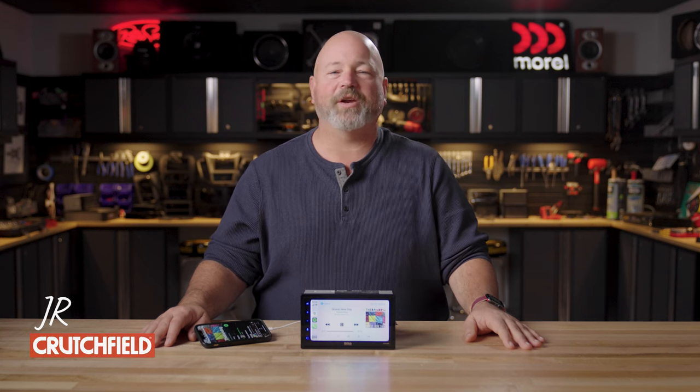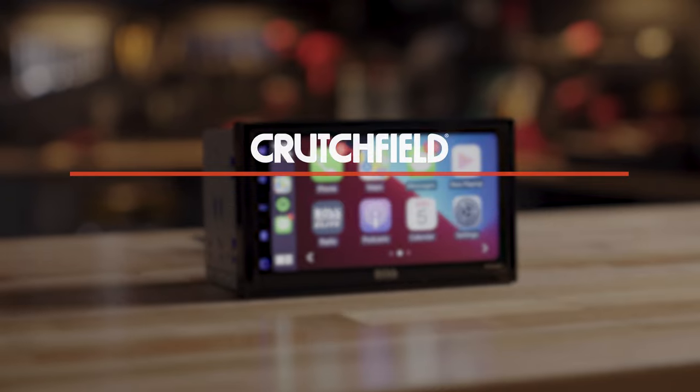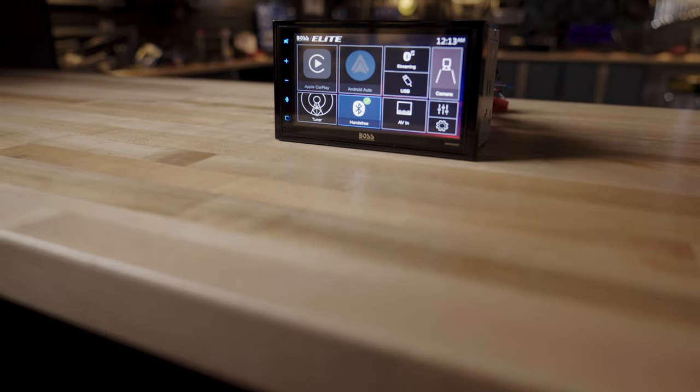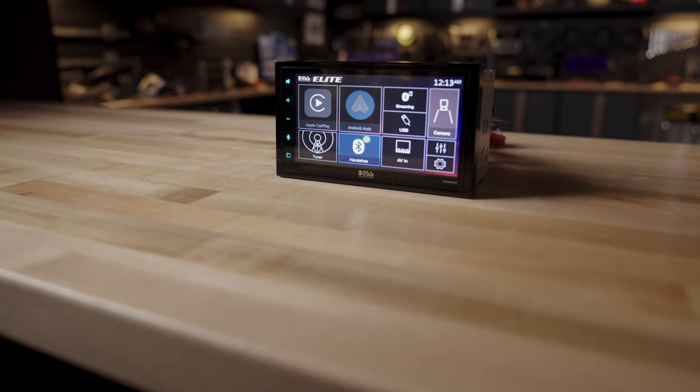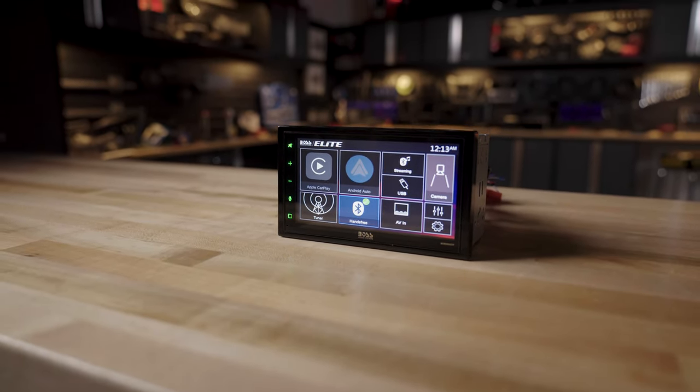Hey, I'm JR, training manager here at Crutchfield, and this is the Boss BV800ACP. It's a digital multimedia receiver in a double-din package with a nice big touchscreen. It would be hard to find a radio with more value than this guy right here.